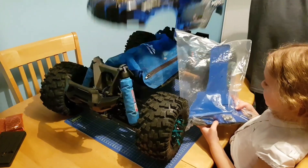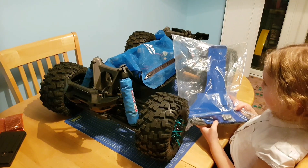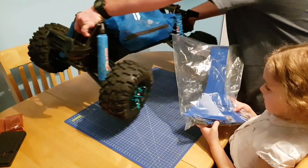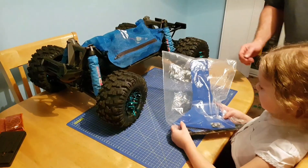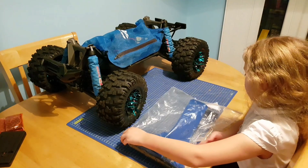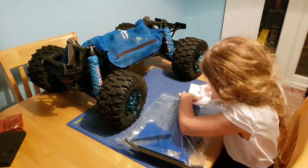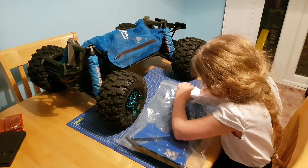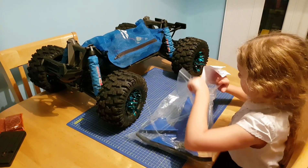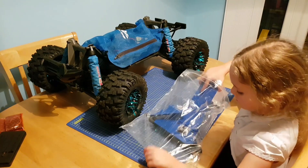Nathan Katchin very kindly obtained for Sophie a blue T-Bone Racing bumper. T-Bone Racing parts come with a lifetime guarantee, which is very good. I've got these on a couple of my cars and I've had great success with them.